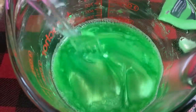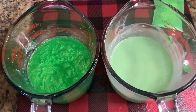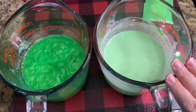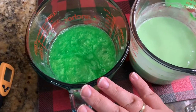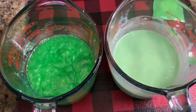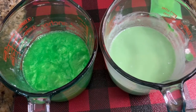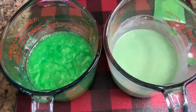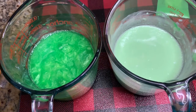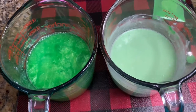I added the same amount of mica to both bases. The white one looks very creamy and mint-like, while the clear one looks like an awesome witch's potion — crazy different reactions. You can definitely see the difference, and I love it. If you want to experiment, you'll get some really interesting results comparing the same mica in a white versus a clear base.